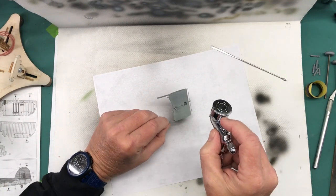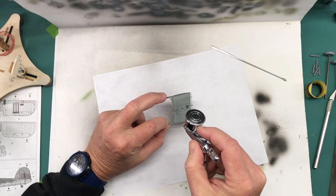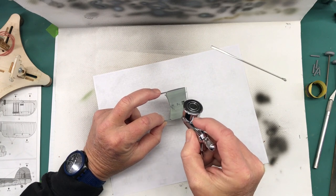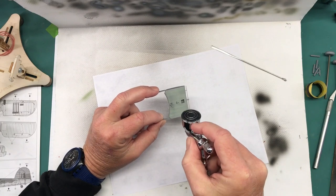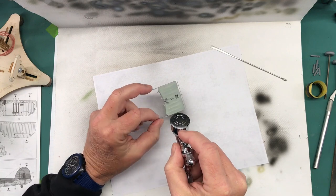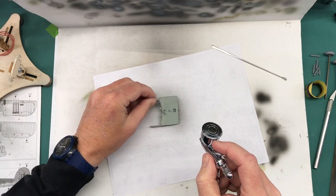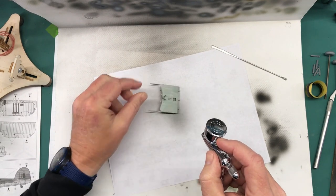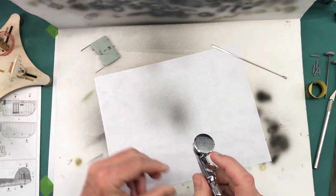All right, let's get cracking. What I'm doing is I'm just building up a light coat on all the parts.